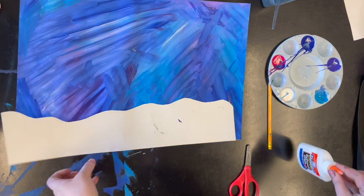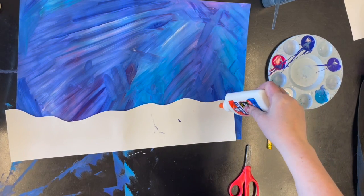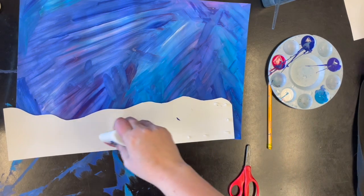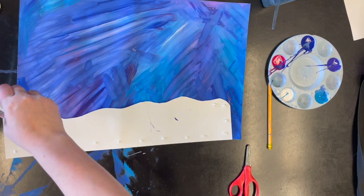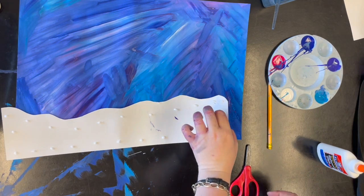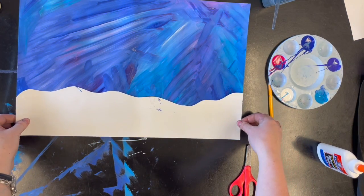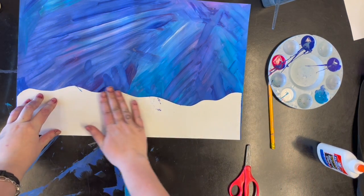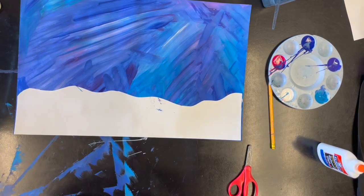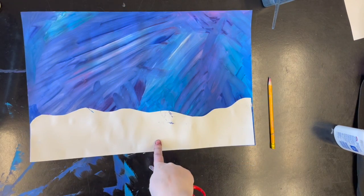Then we're gonna use our glue bottle, add some dots of glue, and line it up with the bottom of our paper. Now I have my wintry sky and I have snow on the ground.